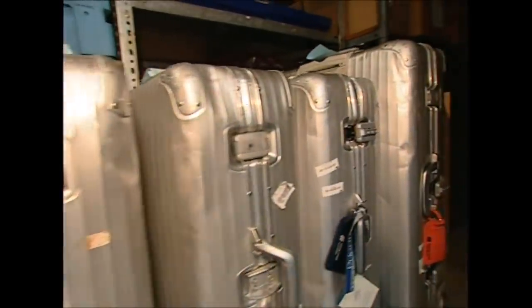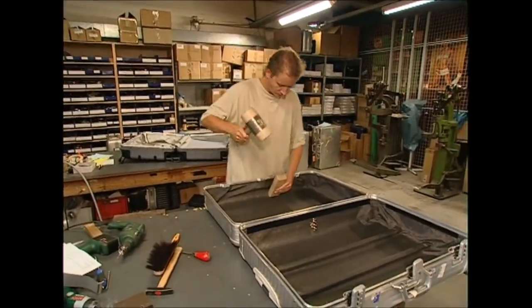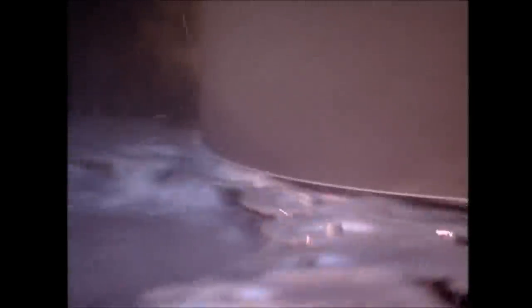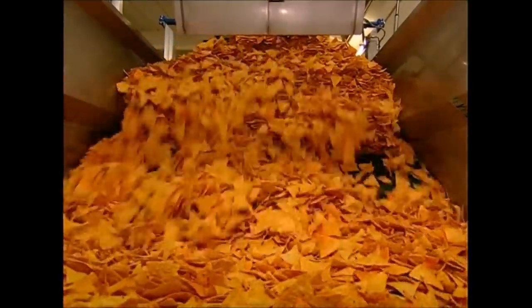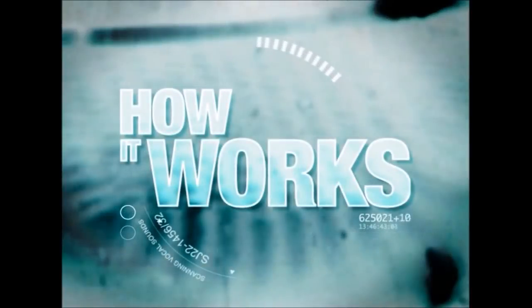Coming up: you're off on holiday and you want your suitcases to survive the baggage area. We'll look at some rough and ready aluminium luggage that's up for the job. The grass may be greener on the other side, but everyone has to mow their lawn. We'll find out how the design of the blade makes your life so much easier. And the UK just can't get enough of those tortilla chips — we'll visit a factory that produces them by the ton. But first...